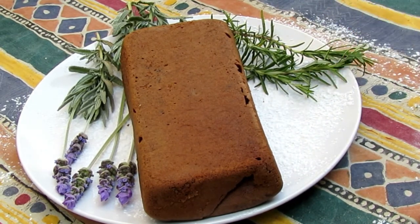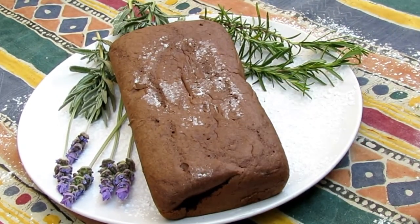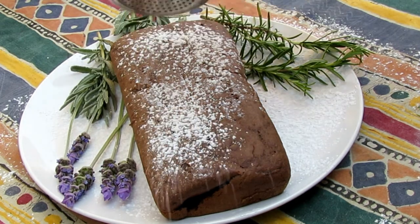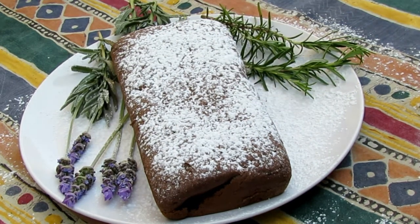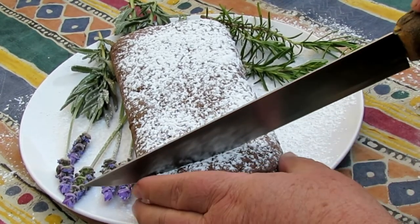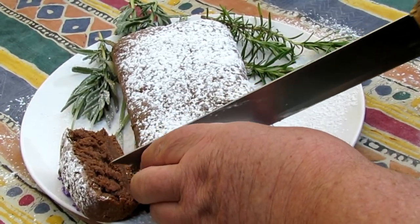Our cake is out. I just want to show you the bottom part — how perfectly it baked at the bottom and also on the sides. Then we just put a bit of caster sugar over it. It's not too sweet, but you can put icing or anything you like on it. It's a very basic chocolate cake but very nice and tasty.